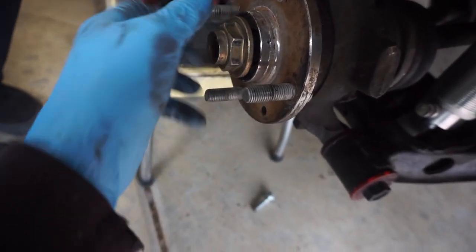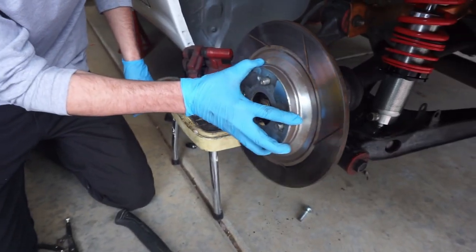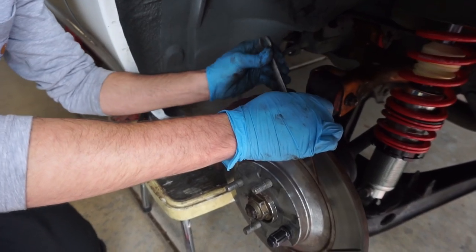Then we're gonna get the axle nut back on and give it a little bit of a crank. Ready for brake parts to go back on — first the rotor, then the caliper. Get those bolts tight in the back and we're set.